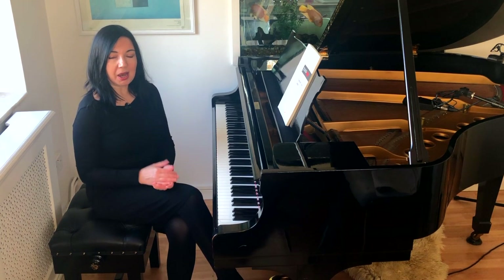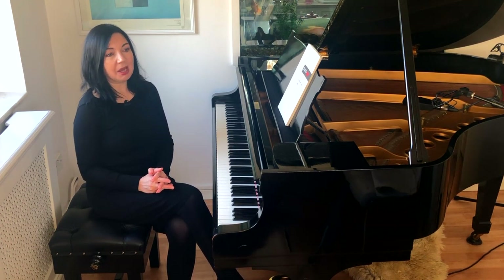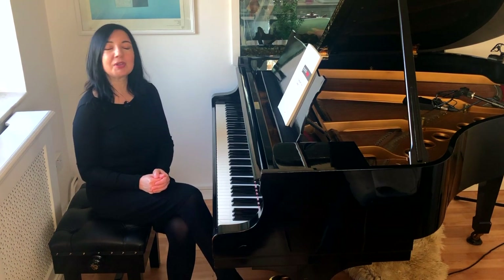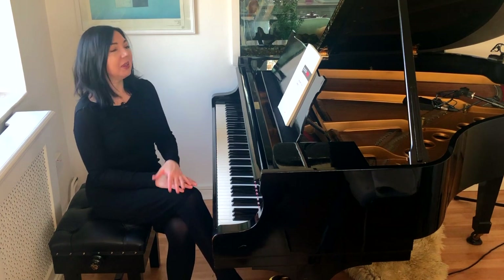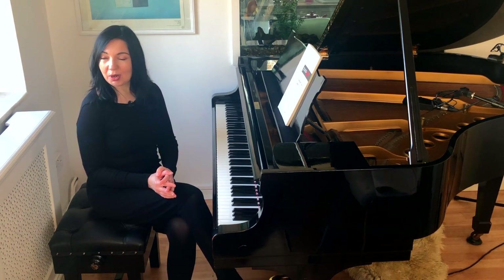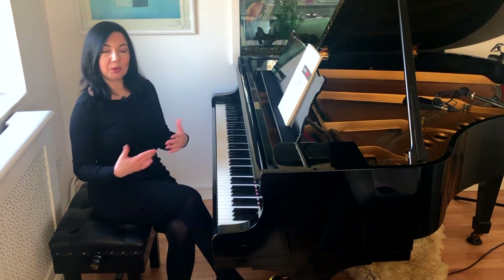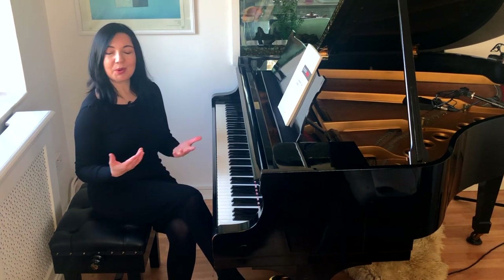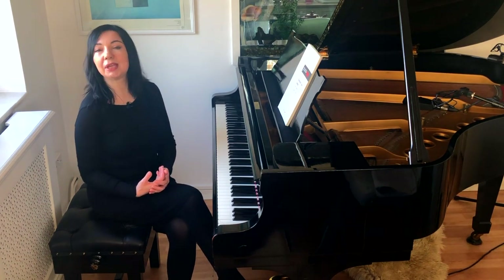I have quite petite hands, and I was told that certain repertoire I shouldn't be playing. For example, Rachmaninoff Rhapsody on a Theme of Paganini — I was asked never to even think of playing it. And of course, when I was a student, all I wanted to do was play Rachmaninoff Rhapsody. And to cut the long story short, I got a date with the orchestra, I had to go on stage and perform. The conductor asked me what I would like to perform, and I said, of course, I would like to play Rachmaninoff Rhapsody, without realizing what I was getting into.